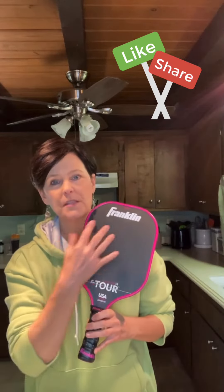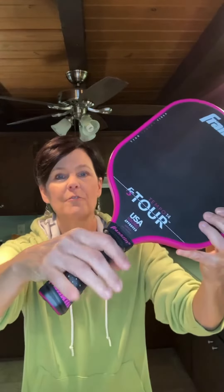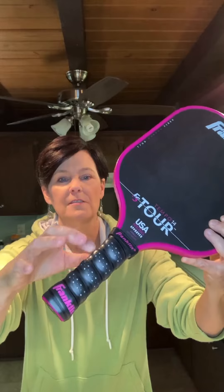It does have foam injection in the paddle, which helps expand the sweet spot and also helps with vibration dampening. It also has cool features like finger grips on the handle where your fingers can go into place. You can see how it's raised slightly.